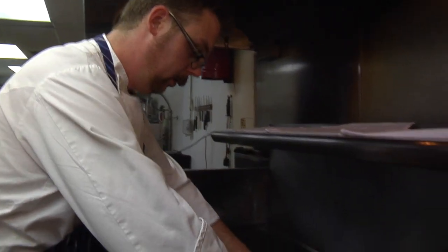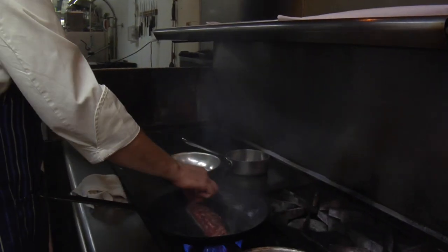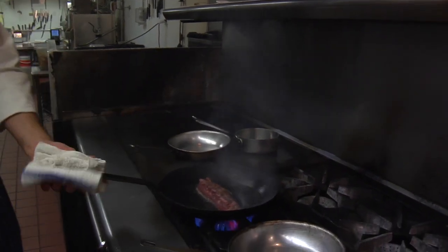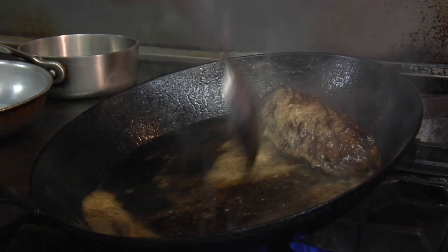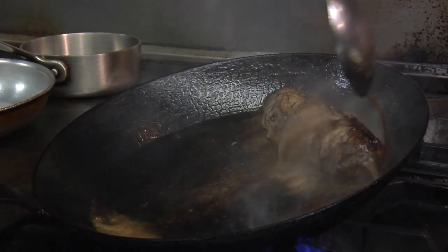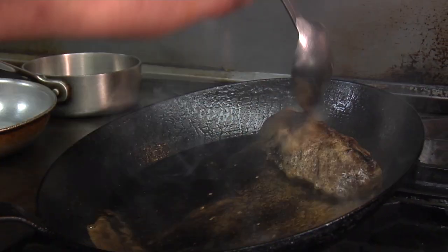You guys will all try this and see what we're talking about. I just want to get a really good sear on it and then we'll turn the pan down a little bit and let it finish cooking. The technique we're doing right now is called pole — it just means to pour fat or pour butter over something as it's cooking in a sauté pan. It helps get a really nice developed crust on the outside and also helps seal in the juices in the steak.